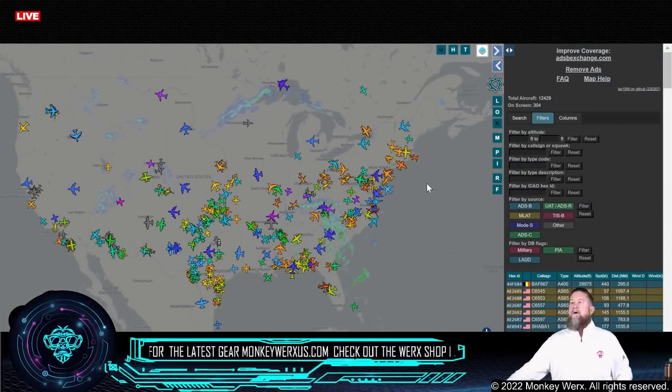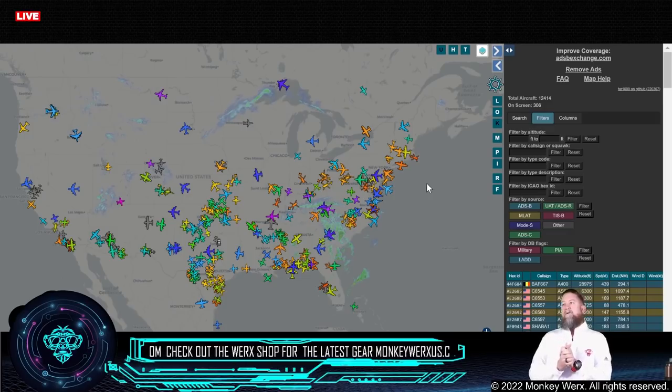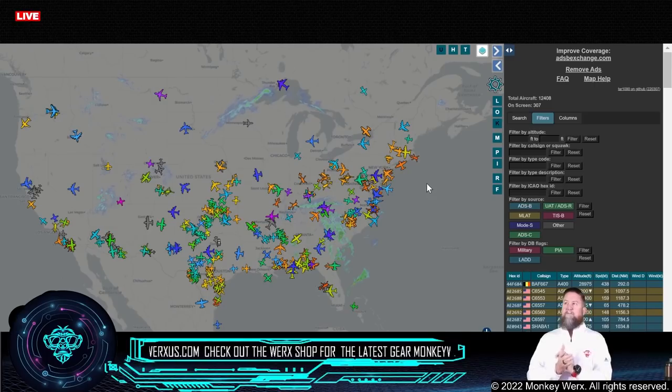That is going to be it for our SITREP today. Things are definitely looking wild, and I would say the coming weeks and days are probably going to be very challenging for the nation. If you would, just keep our country in your prayers. Keep those that are getting sucked into this — both in Ukraine and our soldiers — in your prayers as well, because they are going to need you. Stay frosty. Keep your powder dry. Talk soon. God bless.